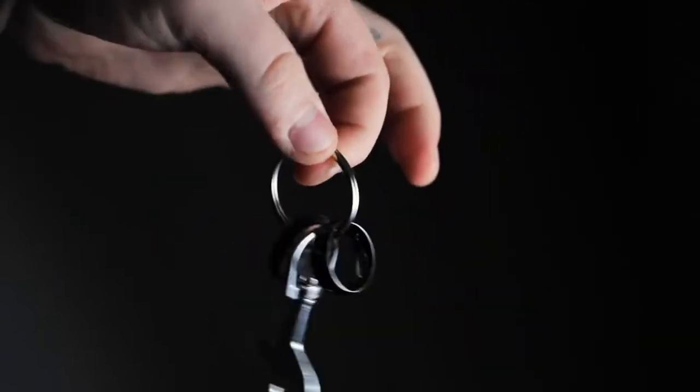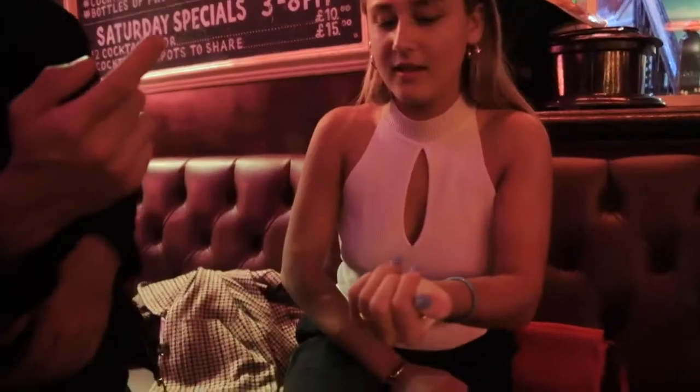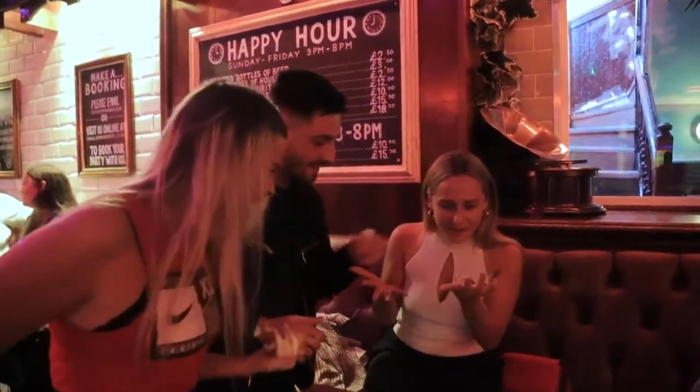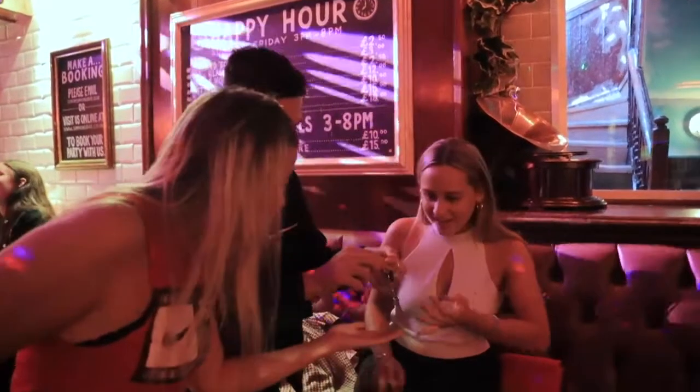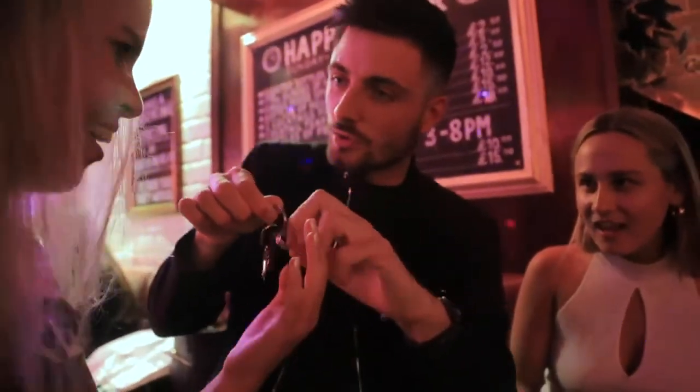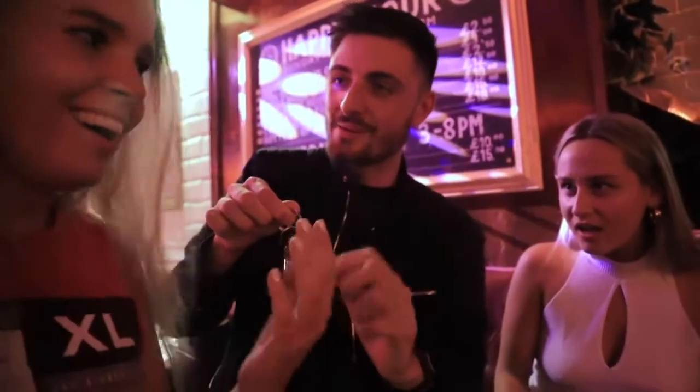Now we want you to carry this key chain on you everywhere you go, so we've made it super durable and so it would withstand your everyday wear and tear. Not only does the ring travel to your hands, it actually travels. What the f***? What if I'm hiding in your face? Can you see that it's linked onto the key chain?